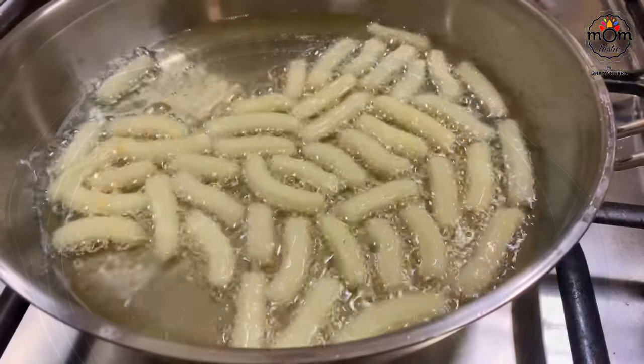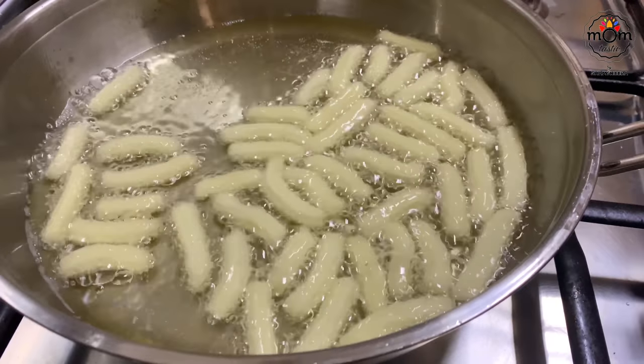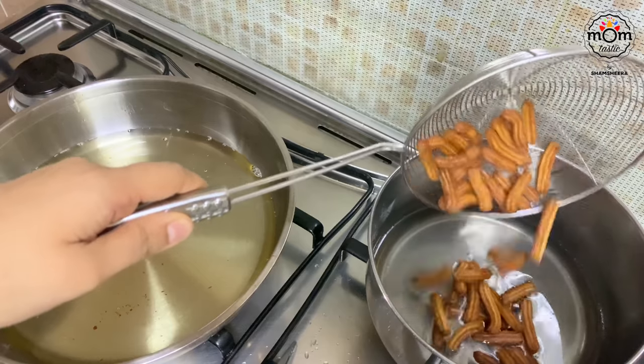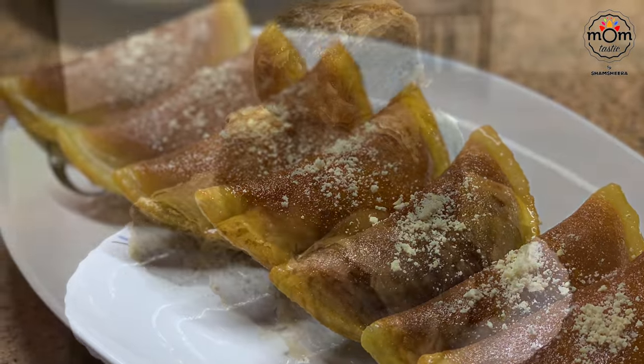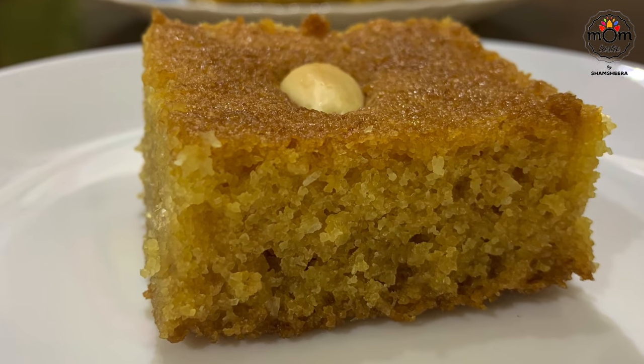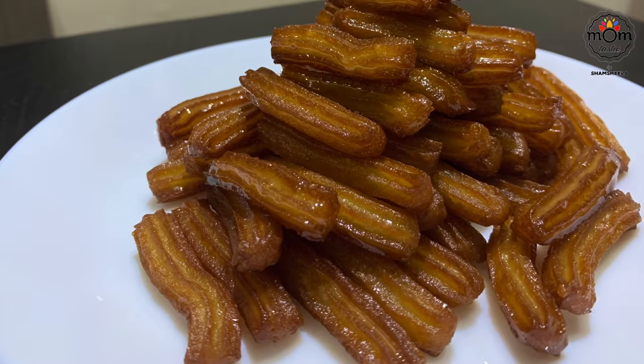I have been obsessed with Middle Eastern cuisine. I don't know why, but I have been trying out some Arabic dishes these days. Being in South Arabia, we are not able to eat Arabic dishes out, but you can always prepare those at home with the right ingredients and measurements. These aren't complicated to prepare — hope you like it, keep watching.